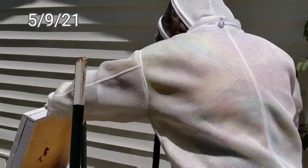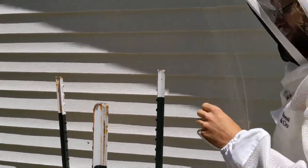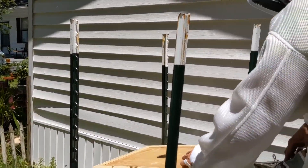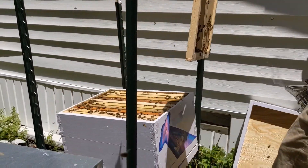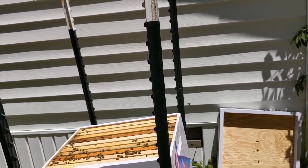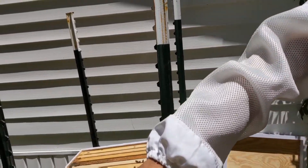It stuns them a little bit? It makes them... it's like a weed. It blocks their alarm pheromone and it kind of forces them down onto the face of the frames rather than interrupting you up at the top. Especially if we crush one, they'll send out an alarm pheromone, but this masks it. It also gives them the impression that there's a forest fire.